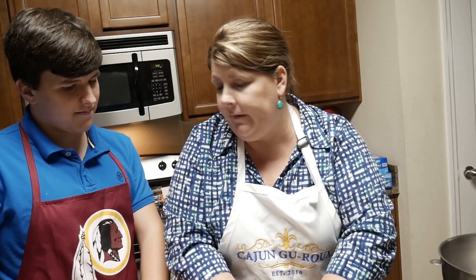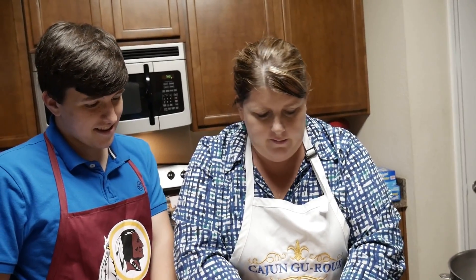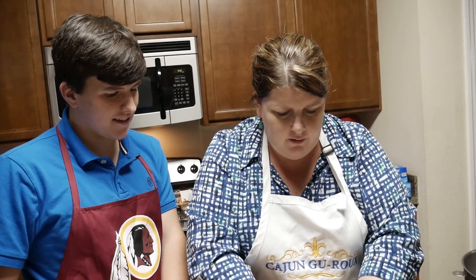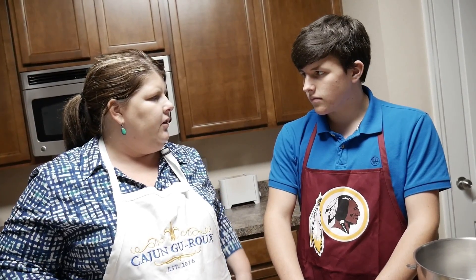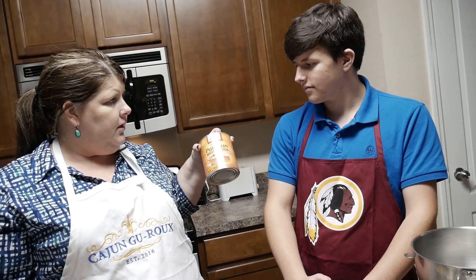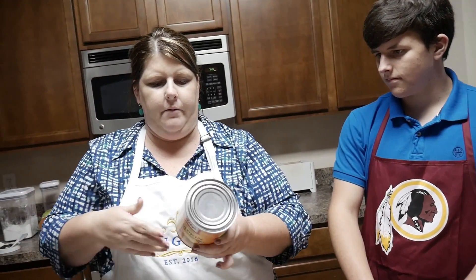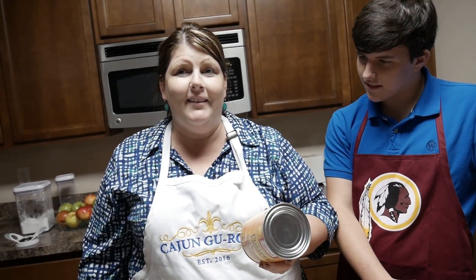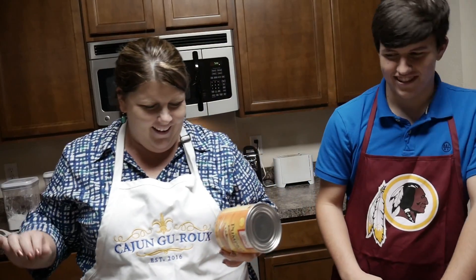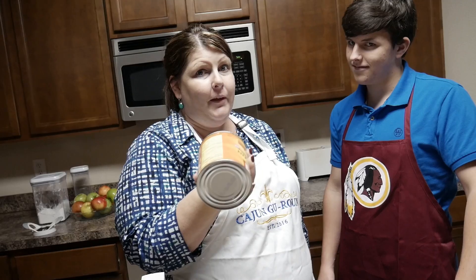So don't be buying that store bought stuff when you move out. Now, the next part is super technical — you have to get Libby's Pure Pumpkin, and you look at the back label to get your recipe. Y'all thought this was my recipe. I really thought it was going to be super technical. Libby obviously does a good job — she has her own pumpkin stuff.